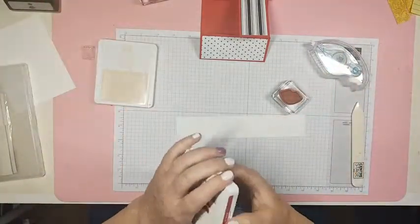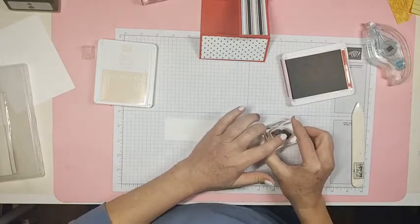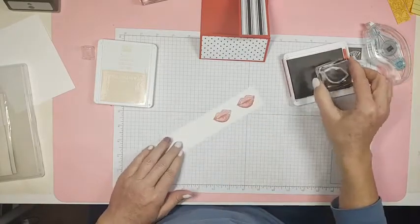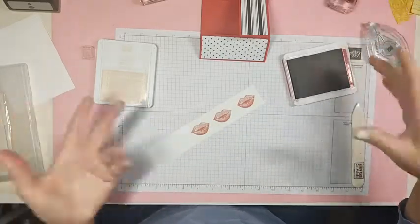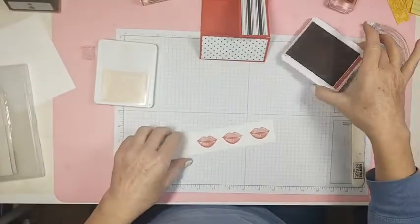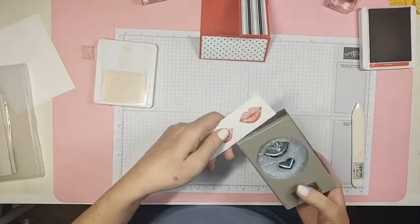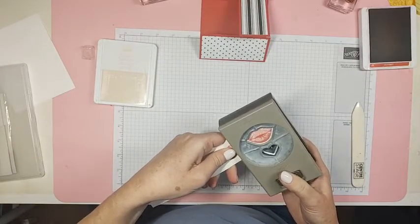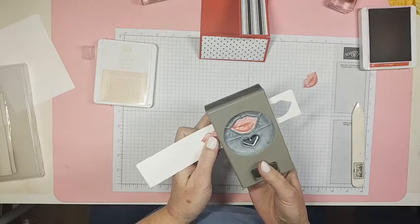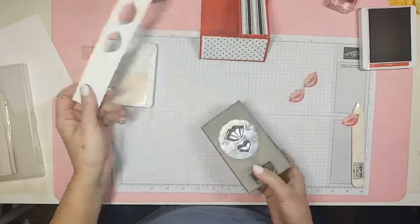I'm going to stamp some lips and then punch them out. I'm using real red ink — I just love these lips, I think they're amazing. I wish I could wear lipstick like that! I think three of these will be enough. I love a punch — no cutting or embossing machine, no dies, you're just done. Love a punch!